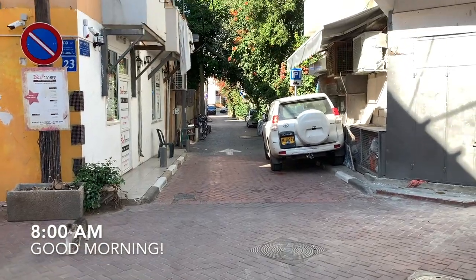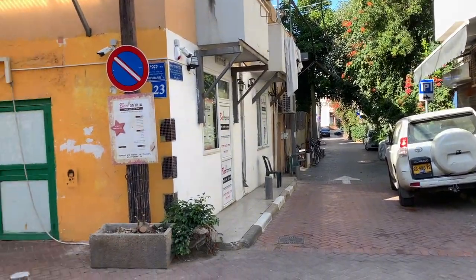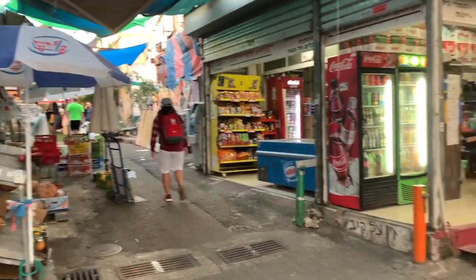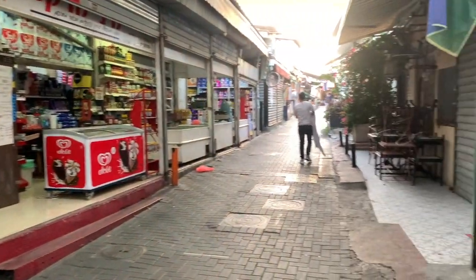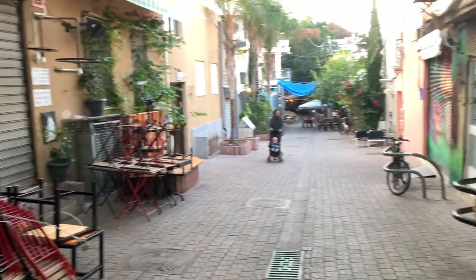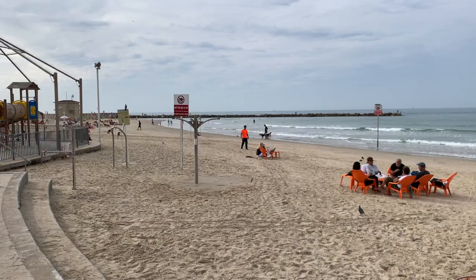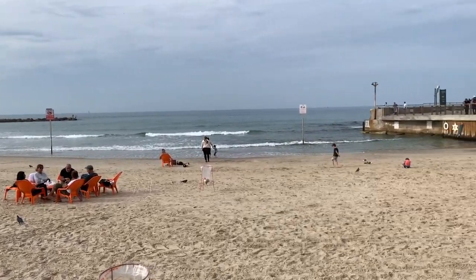Welcome to another video ladies and gentlemen. Today we got some big work as always on store. Thank you so much for tuning in. We got a wall work and ball mastery session and an upper body explosive gym session. You guys and girls are going to really enjoy it. Thanks so much for being here. Let's get after it.